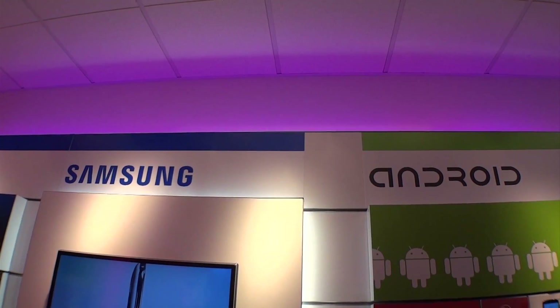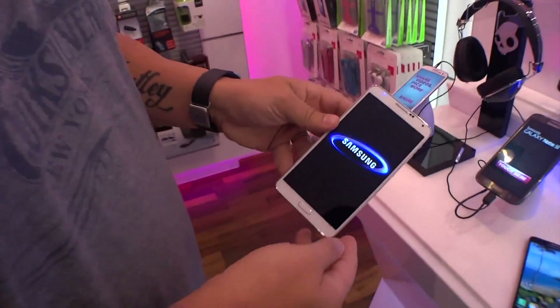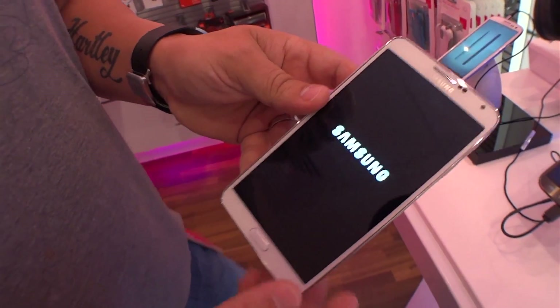I'm standing inside a T-Mobile store in the Samsung Galaxy Zone with Dez, our old friend. Hey, guys. And he's holding on to a Galaxy Note 3. We're going to play with this a little bit and do a little demo.